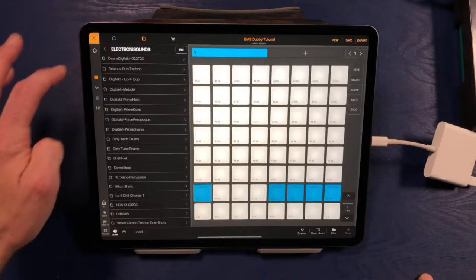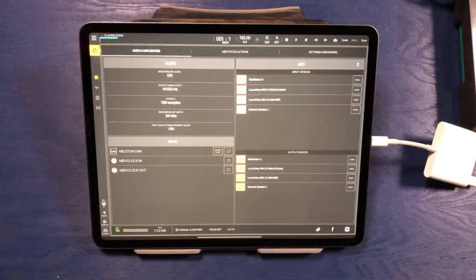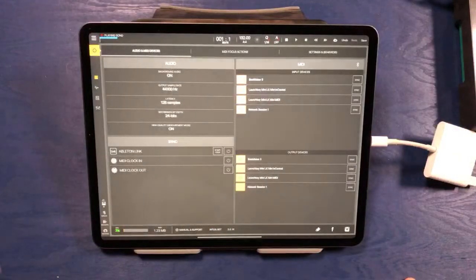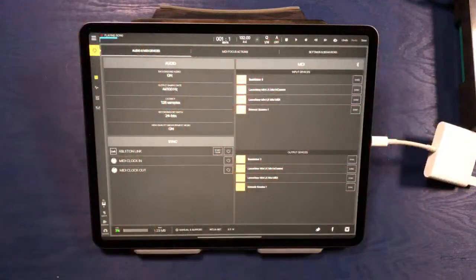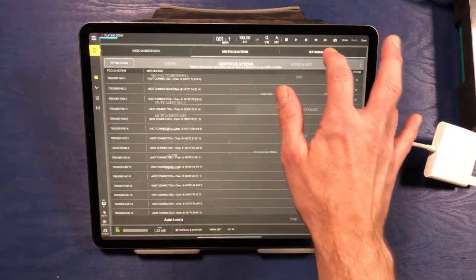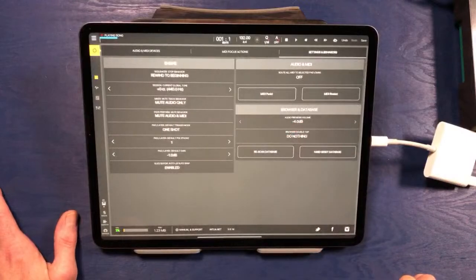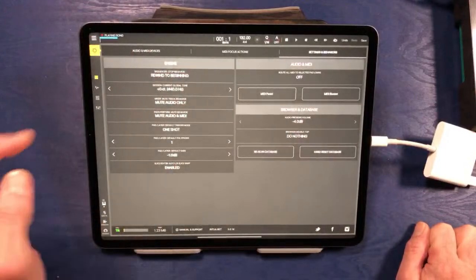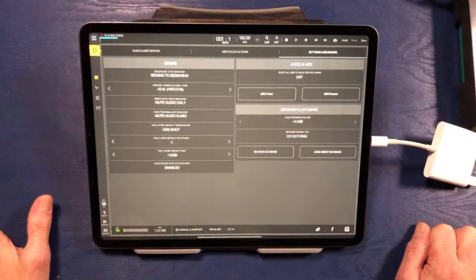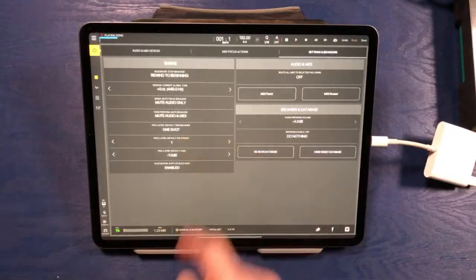Let's go ahead and add something else — maybe a kick drum that might start gelling with these chords. I want to make sure it's not going to be super loud before we get going. So I'll click on the gear icon and look at the settings tabs — we've got audio MIDI settings, focus actions settings, and audio settings. Down there you can actually set the level that the audio previews are going to be. This means when I've got samples open on the left and I'm clicking them to hear them before dragging onto a pad, you can set this level to compensate — raise it if they're too quiet, bring it down if they're too loud.